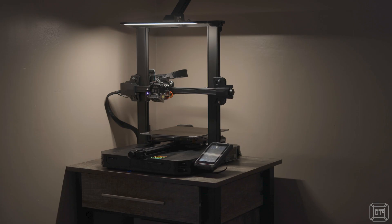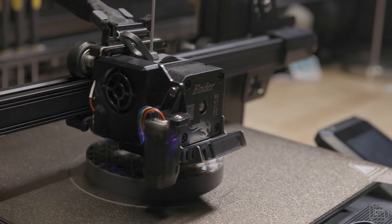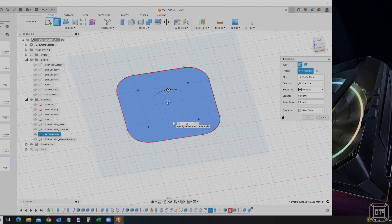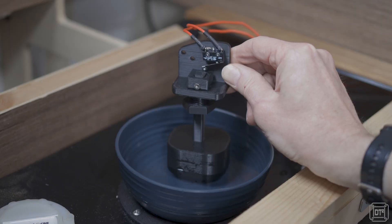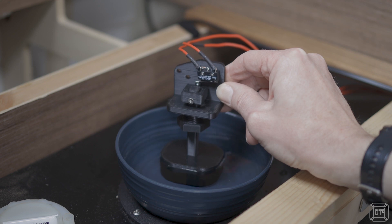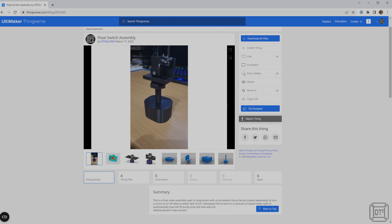However, recently I purchased this 3D printer, which has opened up a whole new realm of possibilities. Using Fusion 360 software I designed and modelled this float valve assembly. This was then printed using the 3D printer — and that's right, everything you're looking at now, apart from the micro switch and some small bolts, was printed from a roll of filament like this. I'll put a link to the model file in the description below if you want to download it and print it yourself.